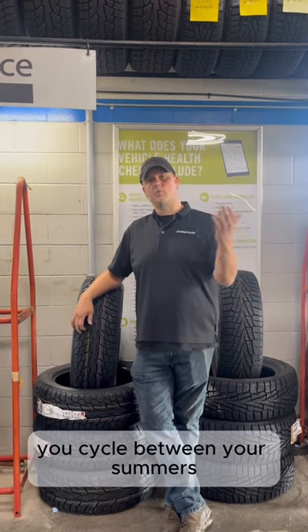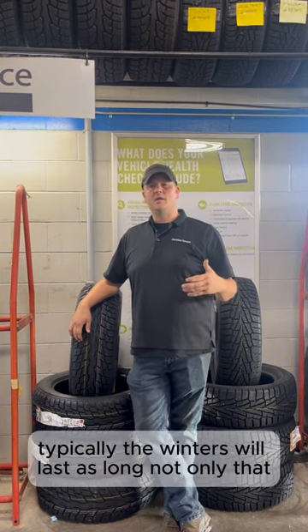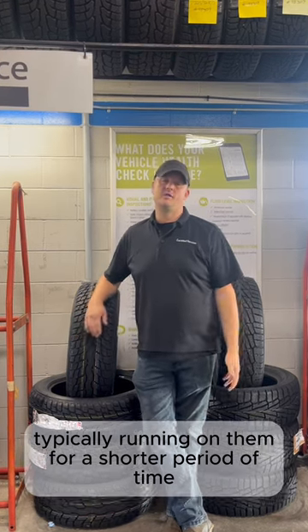So if you use them in the wintertime and cycle between your all-season tires and your winter tires, typically the winters will last just as long. Not only that, you're usually running on them for a shorter period of time.